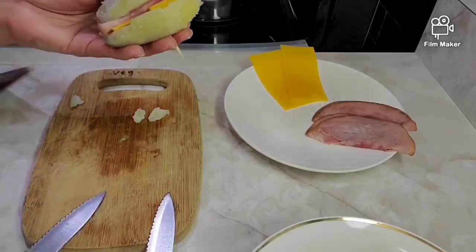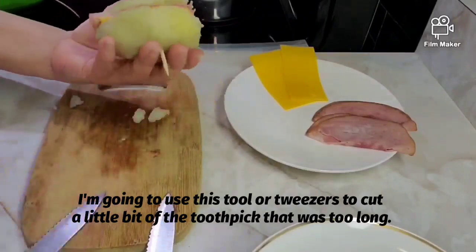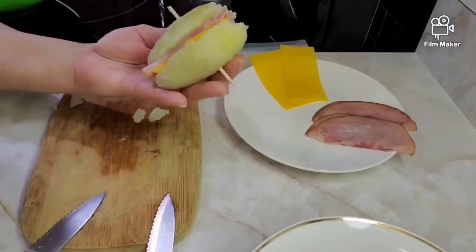Voy a usar esta pinza para cortar un poco el palillo que quedó muy largo, así de esta forma.